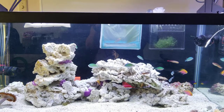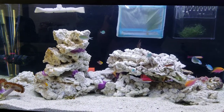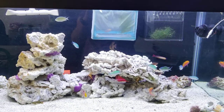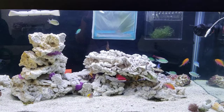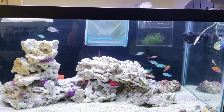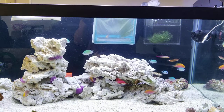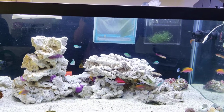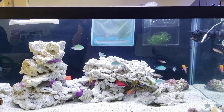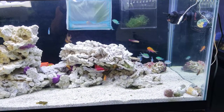They're territorial, but once they bond and get along with each other there's not as much fighting. As you can see, there are two of them in the back. The chromis are a great addition because they distracted the Talbots from fighting a little bit. Under the lights the chromis have a beautiful green-blue shimmer and they do school somewhat.